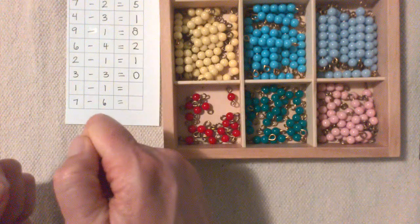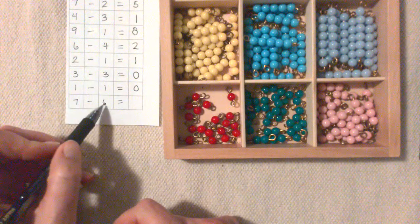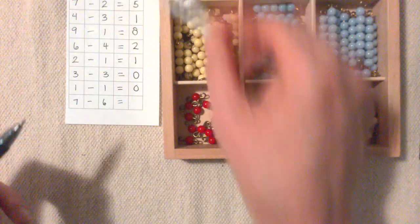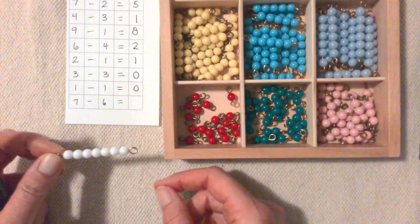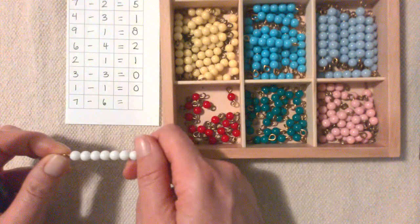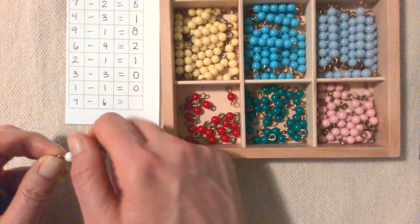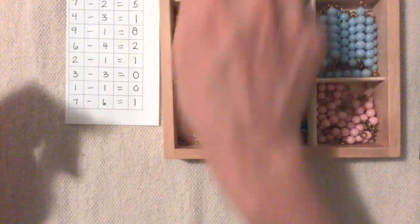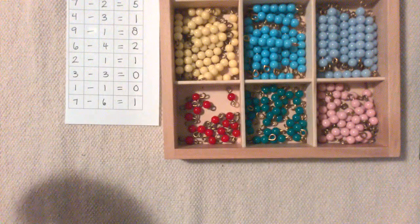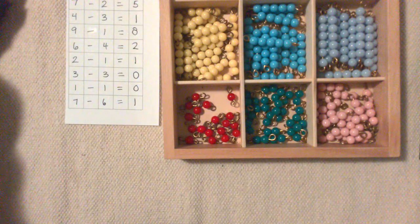1 minus 1 equals 0. 7 minus 6: 1, 2, 3, 4, 5, 6 — there's 1 left, equals 1. And you can check it with a subtraction chart.